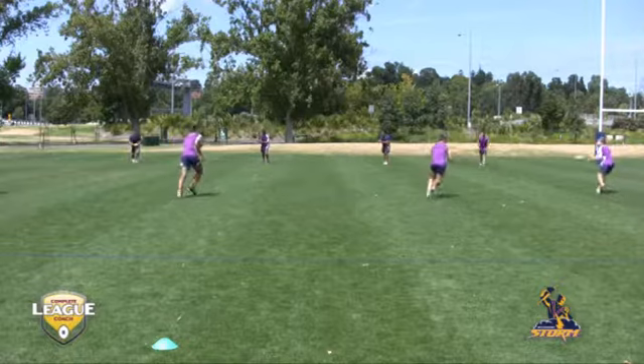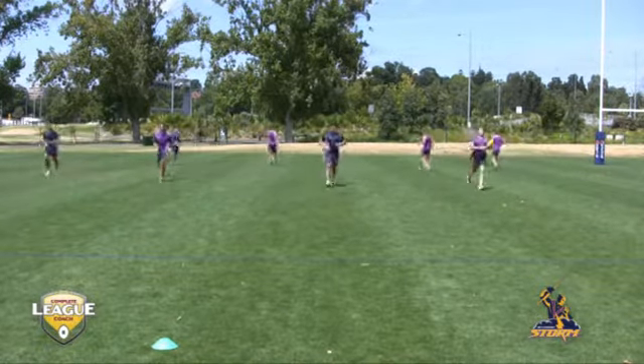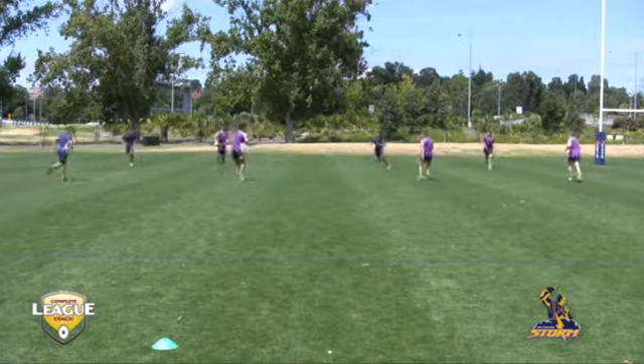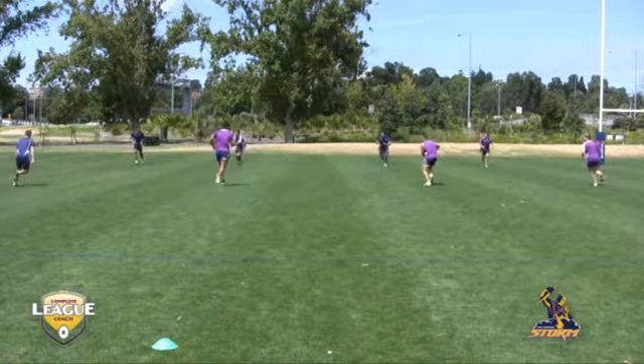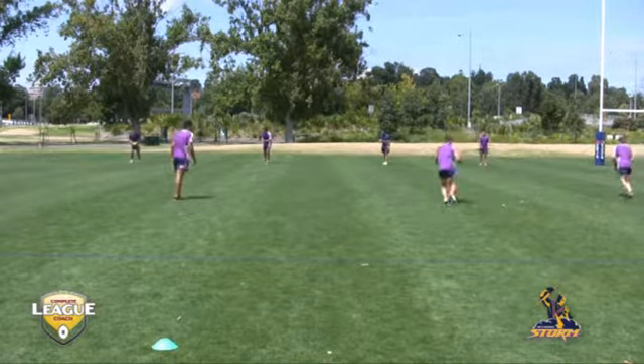The added element in this, obviously, is another line coming towards you doing the same thing. You require peripheral vision, looking out of the corner of your eye, making sure that you're not colliding with anybody or the balls aren't colliding with each other, making that run and pass as neat and accurate as possible.